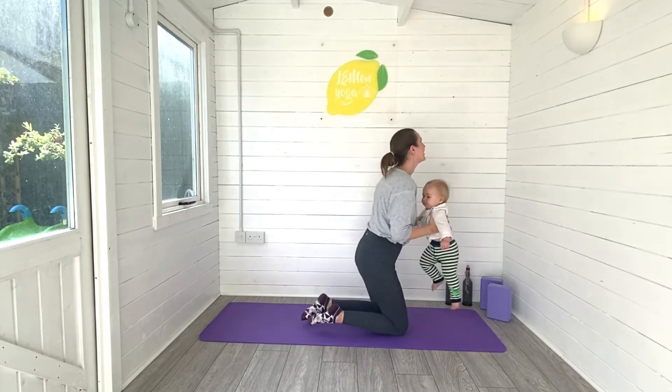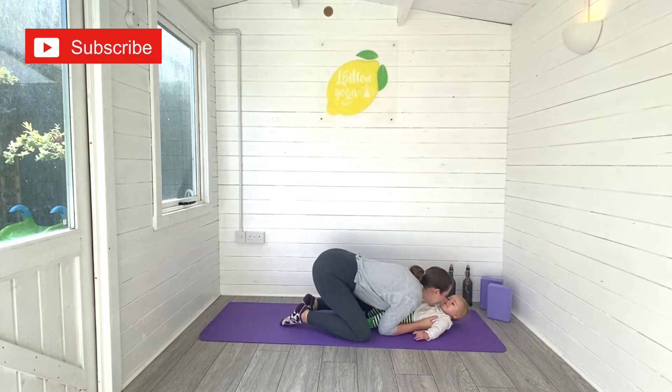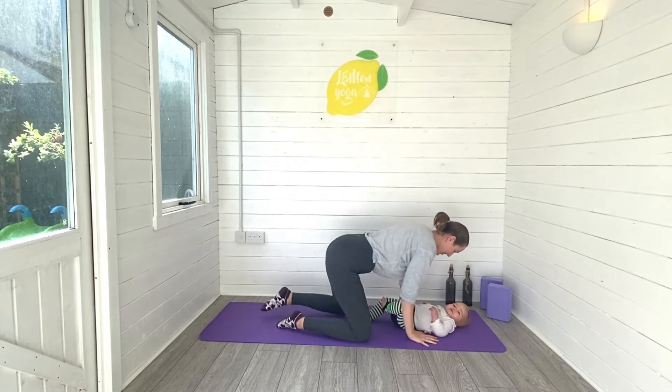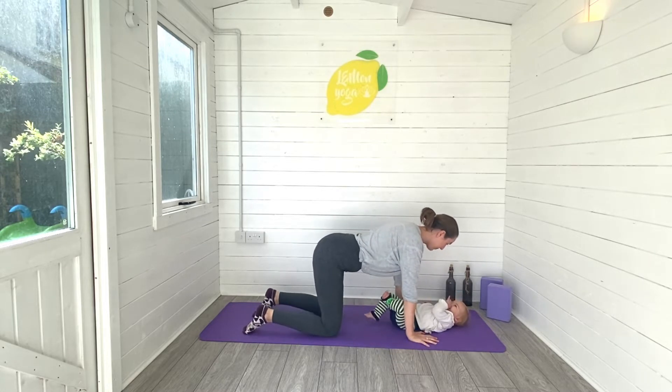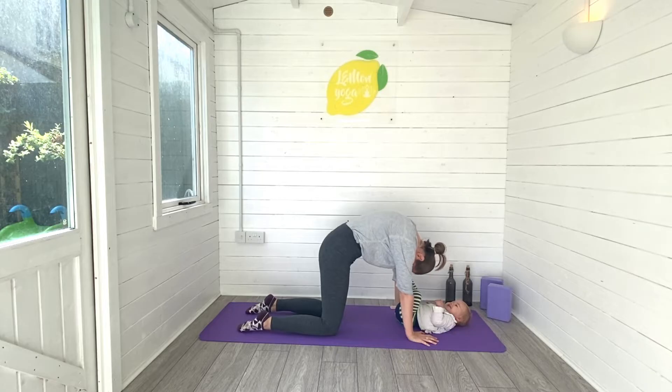You don't necessarily have to use the baby for the workout, but I'm going to show you how they can get involved if you'd like them to. So I'm popping my baby Iris down on her back, but she is a crawler so she won't stay here very long. And I'm going to move through a few rounds of cat-cow.